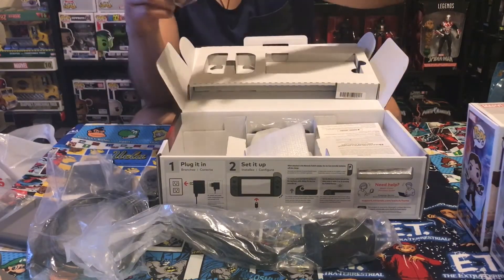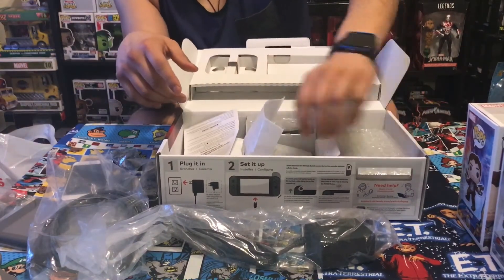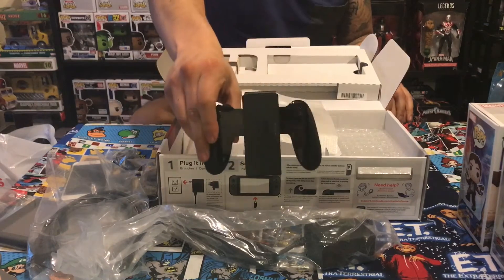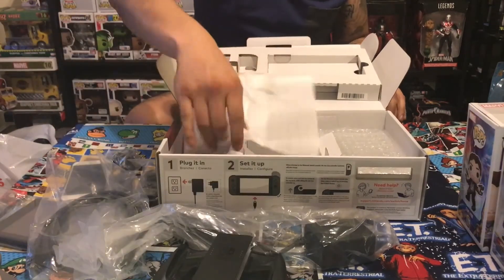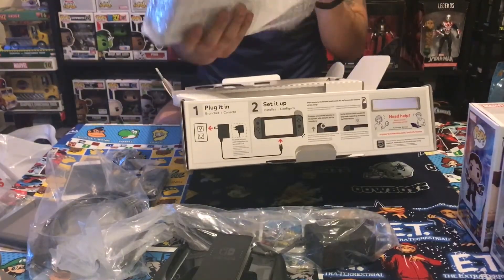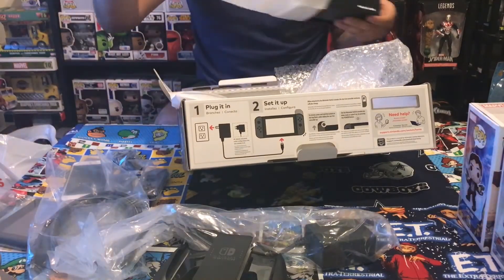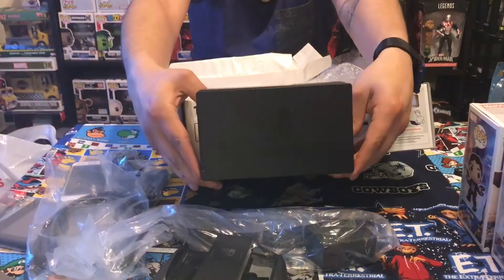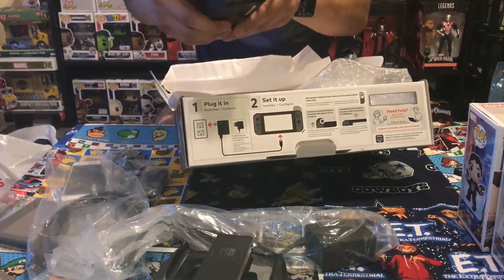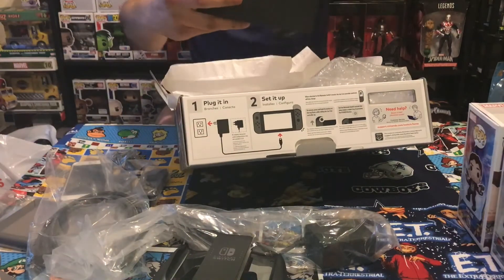There's a little strap for your wrist so when you're swinging away your remote doesn't fly out. There's the manual. Here's the holder — when you're playing by yourself you snap on the remotes like that. Last but not least, nice packaging job by Nintendo. There's a compartment in the back where you can hide the cables — that's pretty cool. USB AC adapter and HDMI included.